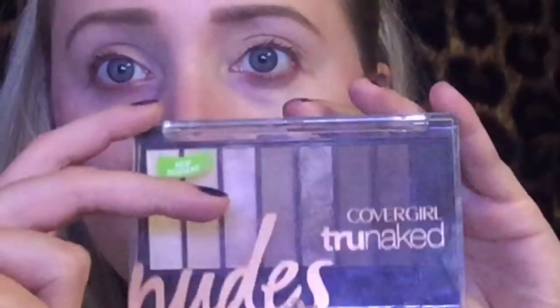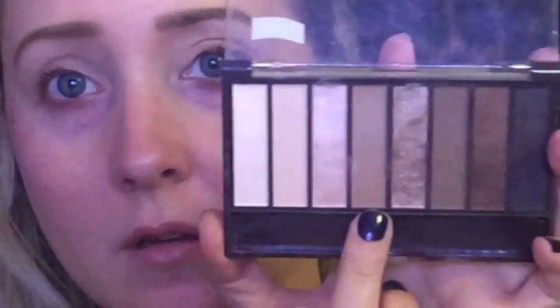Okay, so to get started, I'm going to be taking my NYX Eyeshadow Base in ESB03. Yes, I am switching it up from the original white that I always wear.